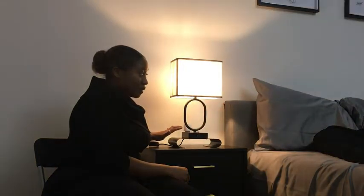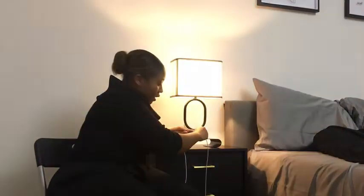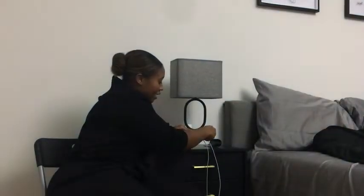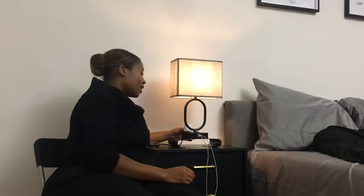I really like that it's a touch lamp. It has three brightness levels — this is the lighter one, and then it goes brighter and brighter, and then off, just with a touch. I also like that it has a USB port and a USB-C port in the front here, and then two outlets here in the back. I love that about this lamp.